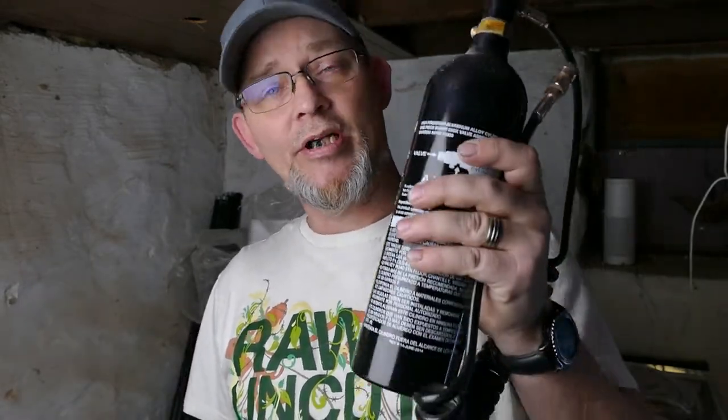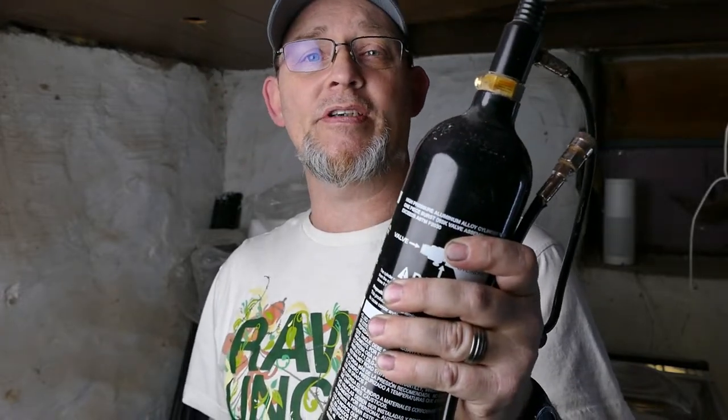Dave from DNA Reptile here. We're down in the rat room today and we're here to make this even more efficient, to last even longer for when we are culling our rats. Let's go.